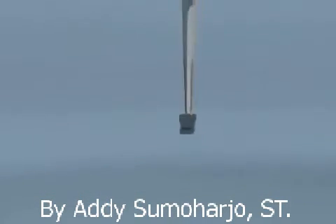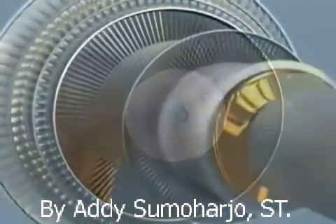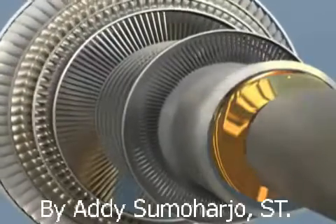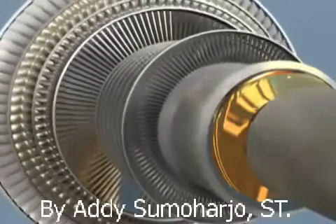Then new blading is manufactured with state-of-the-art CNC milling machines in our facility. After being subjected to final dimensional and non-destructive testing, the new blading is installed in the rotor.